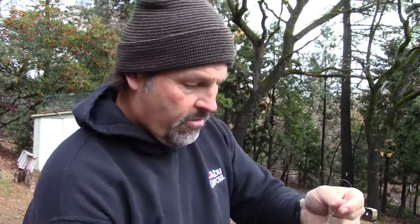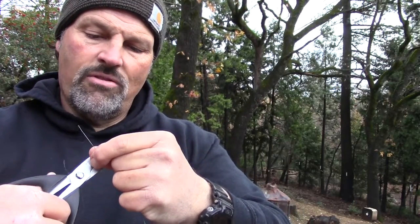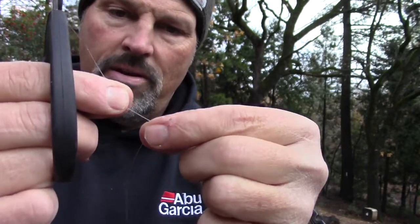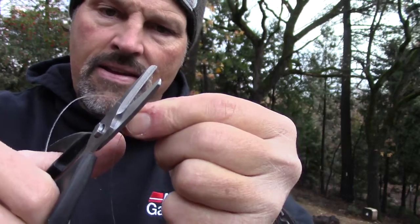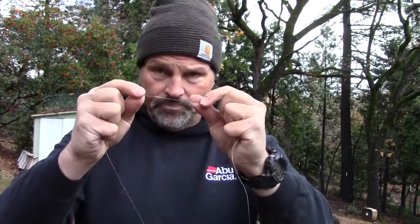You can cut these tag ends very short — I tend to leave just a little bit, maybe a sixteenth of an inch or less. These aren't very good for cutting braid, but they'll get it done. Braid's cut off, and now I'm going to trim that mono tag end. I leave a little tag end — prevents slipping if I got a huge fish. And here's my final bit of insurance: I like to put a little bit of glue on my knots.